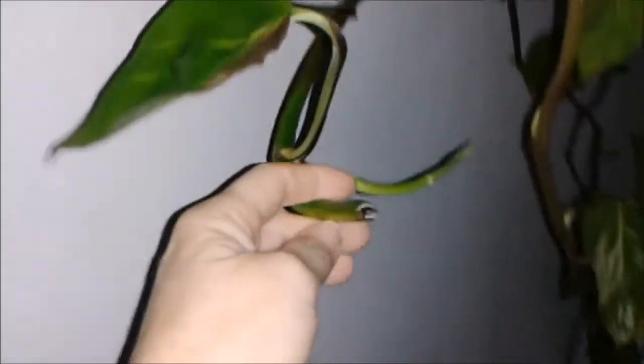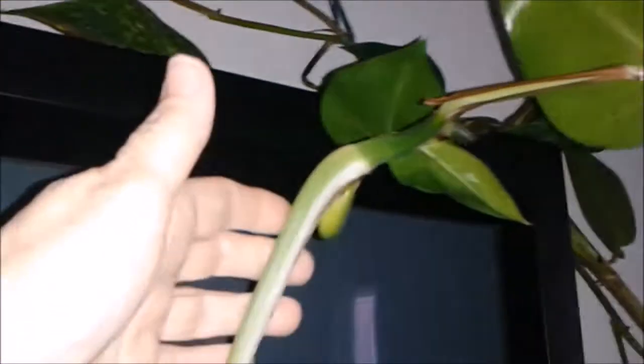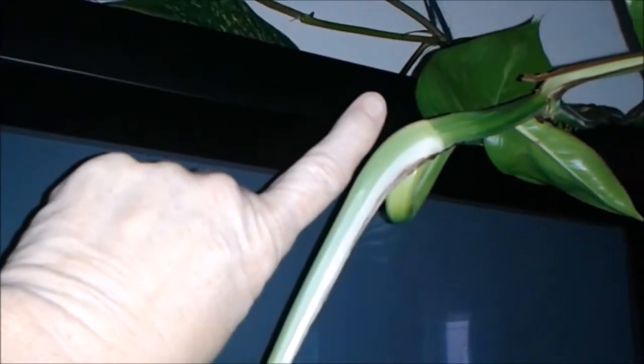I wanted to show you it's not just a plant. Look at the size of the stems — I mean holy cow, they're huge. These stems are huge compared to a normal plant stem. Check out the size of this next to my finger. It's huge, and all I use is a mixture of peat moss, vermiculite, and potting soil — that's what I use as a mix.